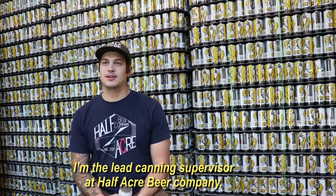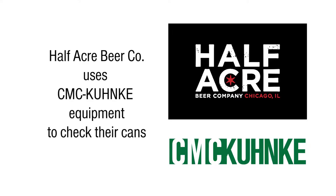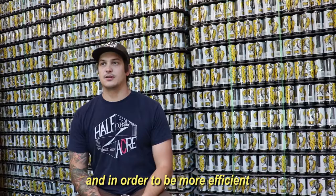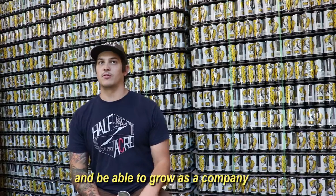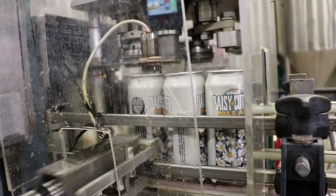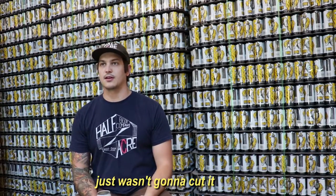My name is Jake Huster. I'm the lead canning supervisor at Half Acre Beer Company. We knew we were going to be canning more, and in order to be more efficient and be able to grow as a company and trust our seams, we were going to have to upgrade the old Aniwax stuff and writing everything down on a piece of paper. It just wasn't going to cut it.